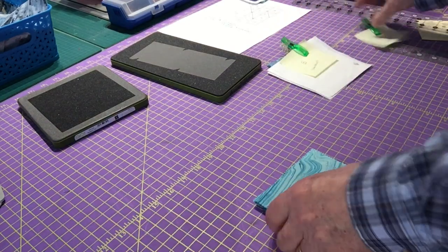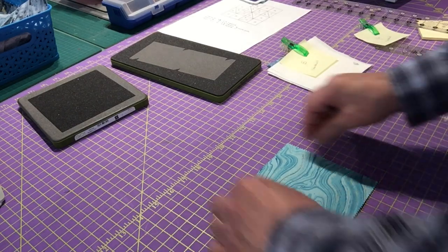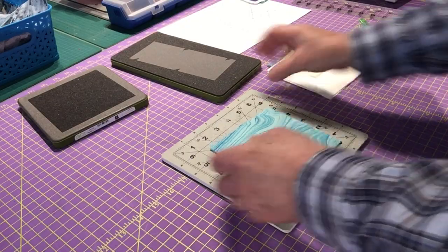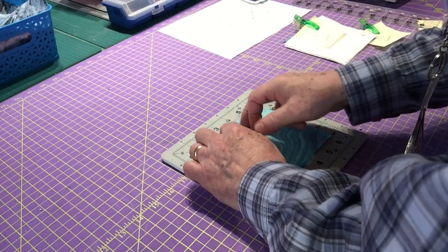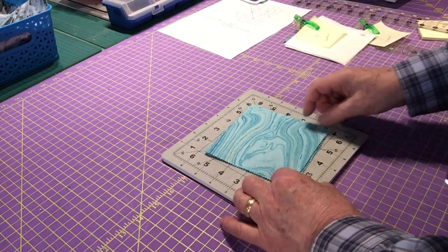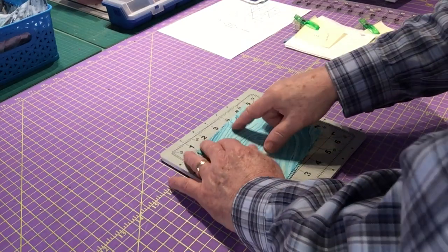I have one, two, three — three layers of fabric here. The AccuQuilt can cut up to six layers, and most people are comfortable with cutting two to four layers at a time by hand. I'm going to use a rotating mat for this because I think it'll make my life easier, and I'm making sure I have everything lined up perfectly with each of my layers.